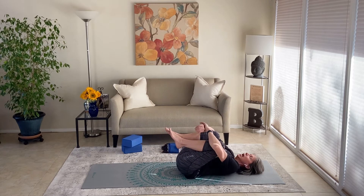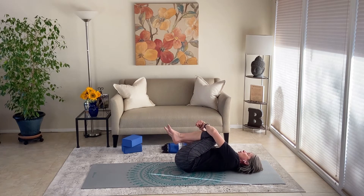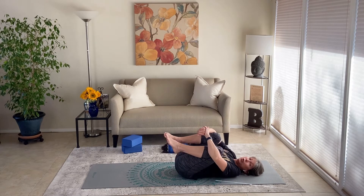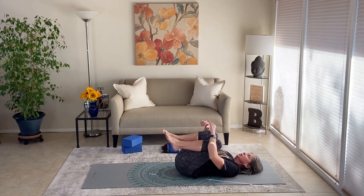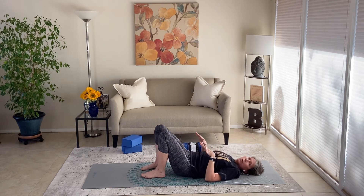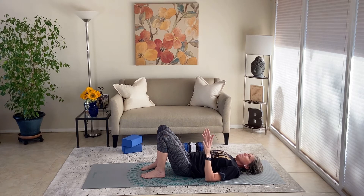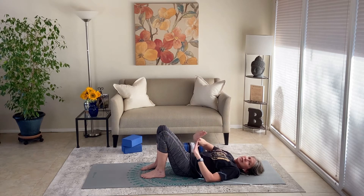Tug the knees into the chest and just roll side to side to roll out the whole back body. We're going to go into that one more time to make sure we've got all the ingredients to that release. The missing link in that pose is when we lift the hips and stretch the knee away — if you don't scoop the tailbone up towards the ceiling and scoop the belly in and up, you're missing that last little icing on the cake.